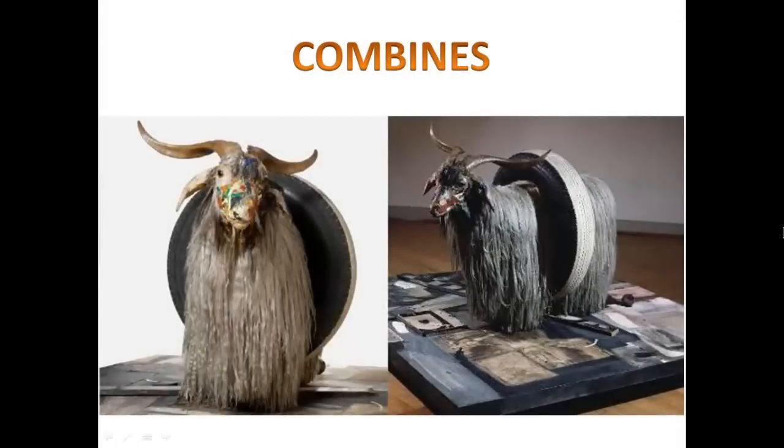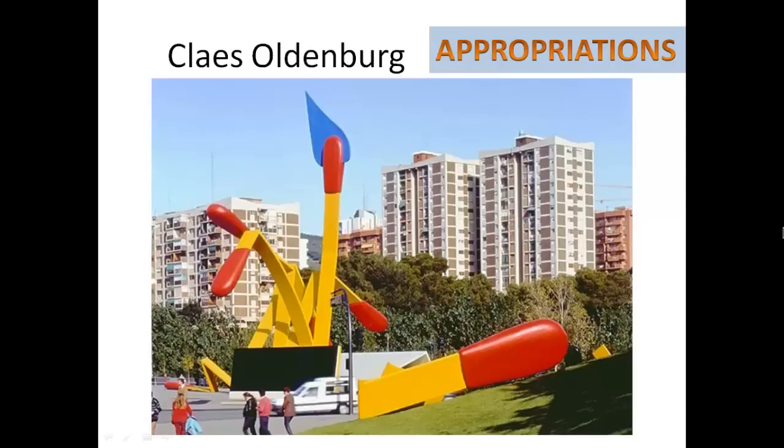If you are wondering what is on the face, he actually painted the face of the goat. Klaus Oldenburg definitely had a sense of humor. He liked to play with what he called appropriations, which were objects from everyday life that he manipulated in such a way that they became extraordinary.